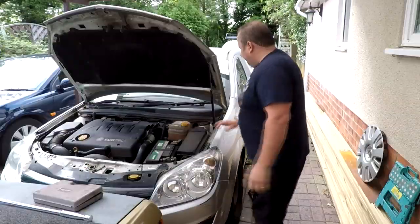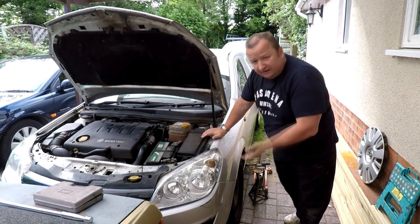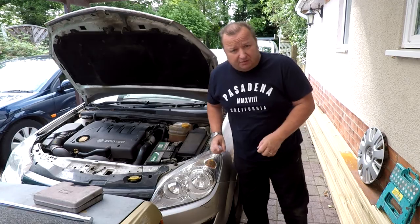And if you actually look, there's three in a row there. So the first thing to do is to get the wheel off, get the car up in the air, and then we'll be able to see where we are.